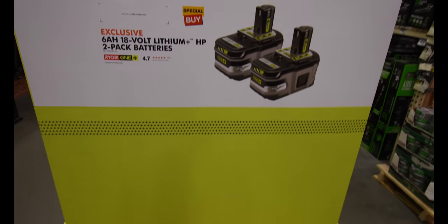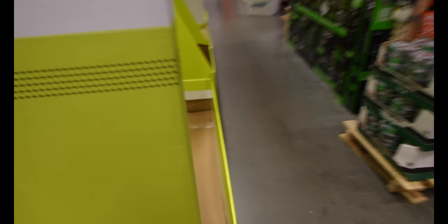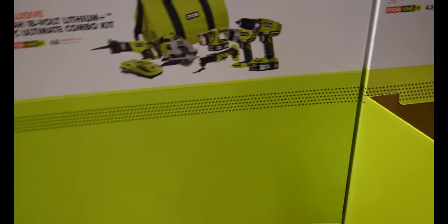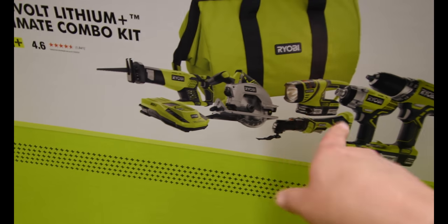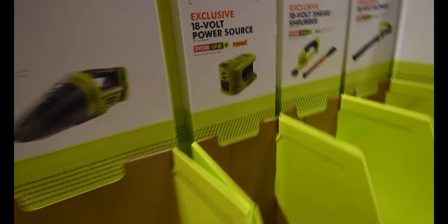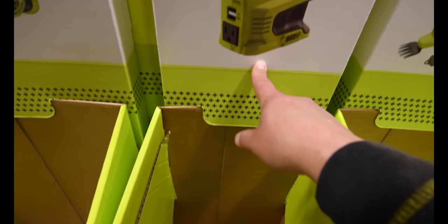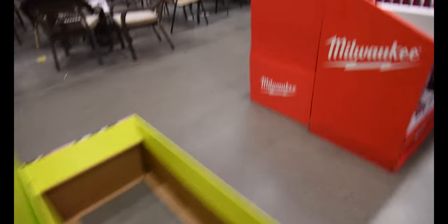They're going to have a deal with a six amp hour battery. They should upgrade this kit to the new stuff so you can just buy an upgrade instead of the current setup. One thing I did see is that they are including the power inverter in this Ryobi Days display, and they have others as well.